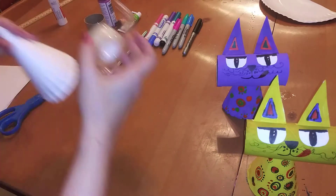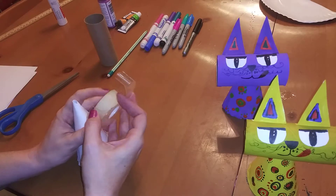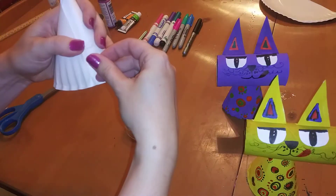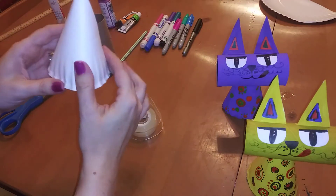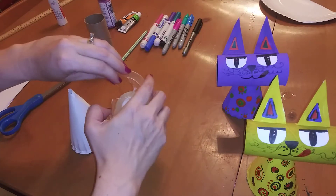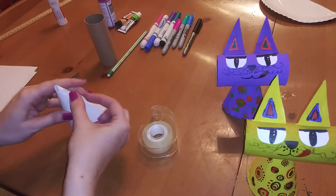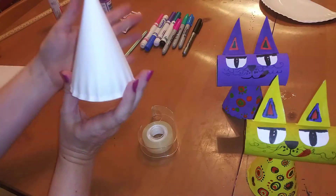Once it's the right shape, go ahead and grab your tape and we're going to secure it with tape. I'm going to put one more piece just to make sure it's nice and secure. And there we have our cone — wonderful.